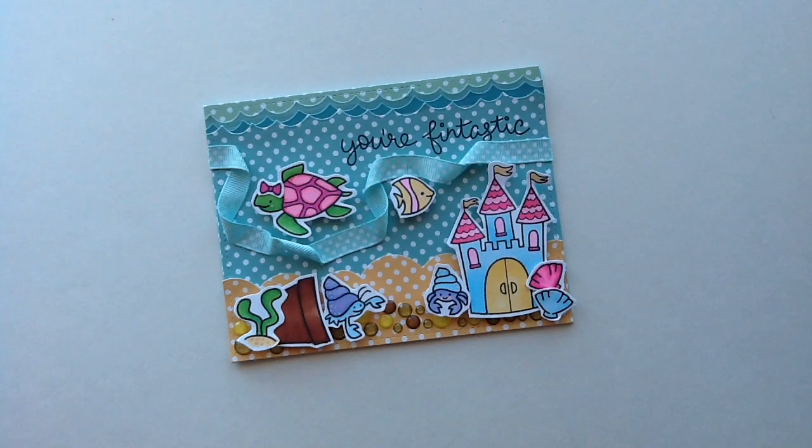Hey everybody, I hope you guys are having an awesome day. Ashley here with a really cute collaboration with Christina, who is Crafty Paws here on YouTube, and she is such a sweetheart. I'm sure most of you know her and she asked me if I would do a collaboration with her and I was just so honored. I have watched her videos for so long and she is so crafty and she just does the most amazing techniques.